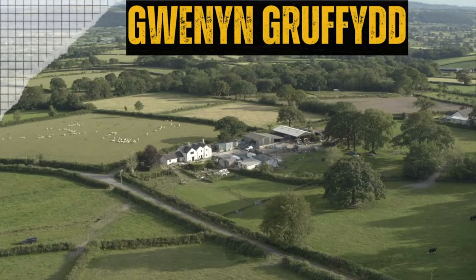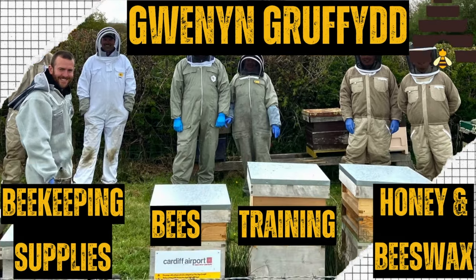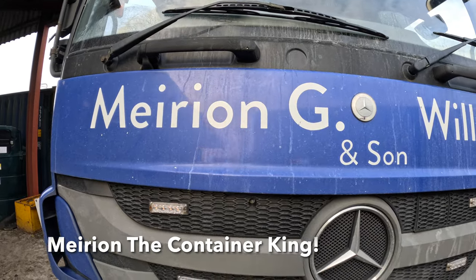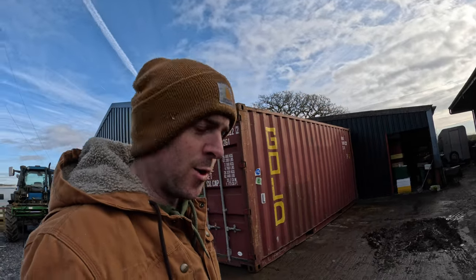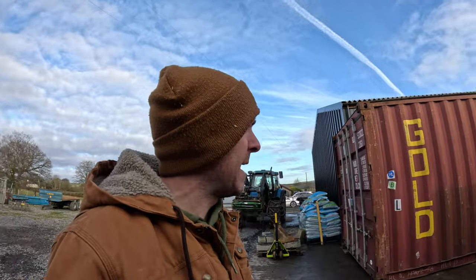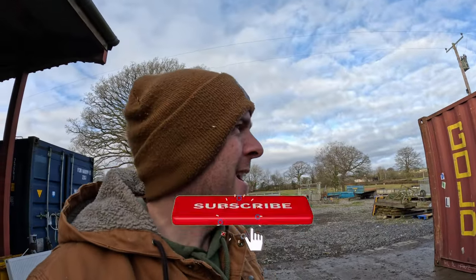The third container has arrived and it's in place. I didn't want to film the unloading because it was a two-man job and I didn't want to put extra pressure on the driver — we obviously didn't want to smash the shed up — but it came off the lorry perfect. Let's have a walk around and see if it's a good one.